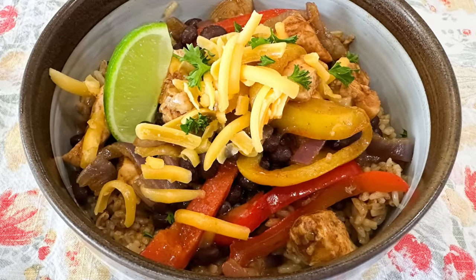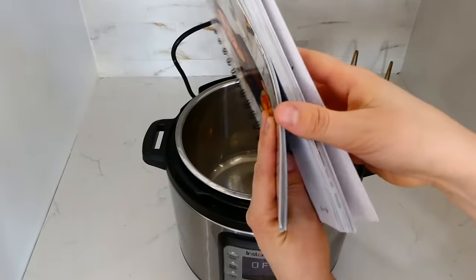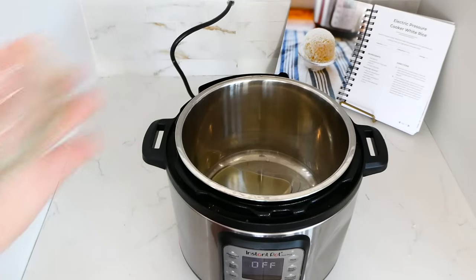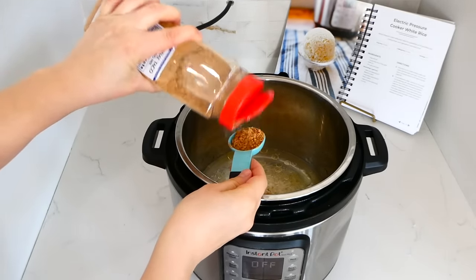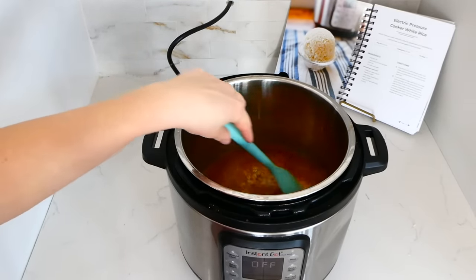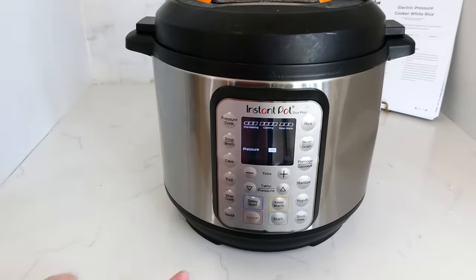Now we are making fajita bowls over taco rice. In my Instant Pot I'm adding a tablespoon of olive oil, about a cup and a half of water, one cup of rinsed jasmine rice or regular white rice, and a tablespoon of taco seasoning for added flavor. This rice recipe is on page 53 in my cookbook. Give it a stir, put the lid on, set the valve to sealing, press the rice button, and that's it — super easy.